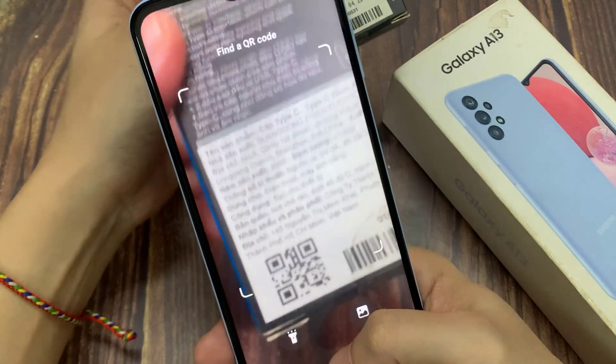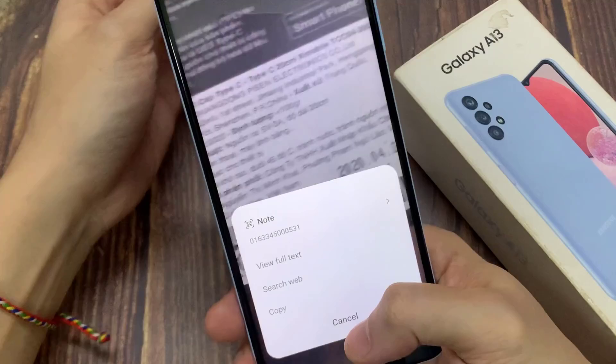So in this way, you can easily do QR code scanning on your Samsung Galaxy A13.